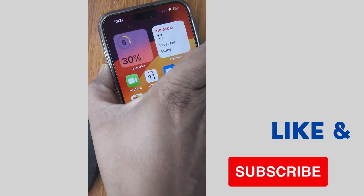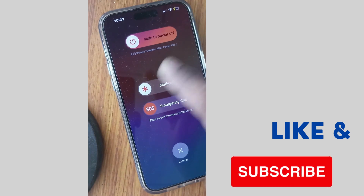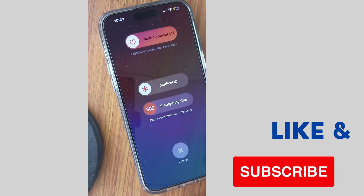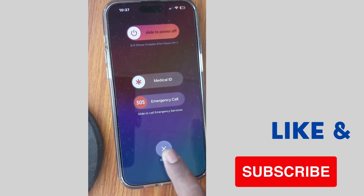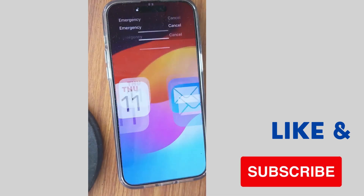On newer model iPhones, iPhone 15 and above, press the home button and volume up button together and wait until your screen shows the force shut down option.